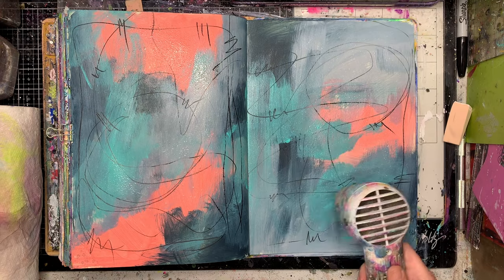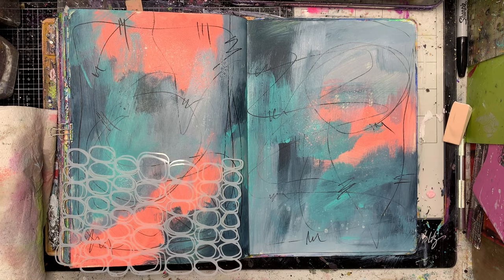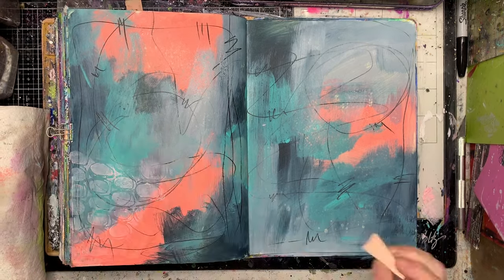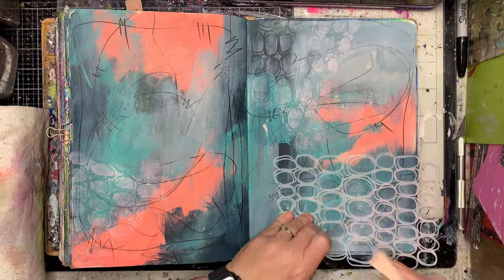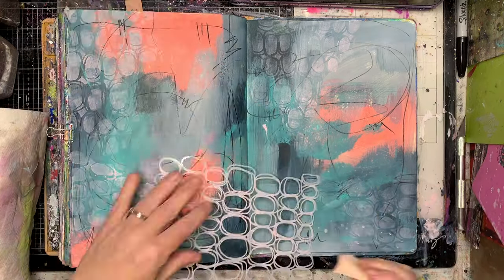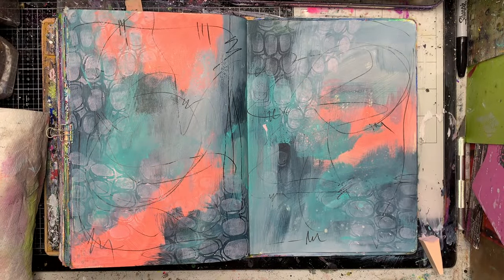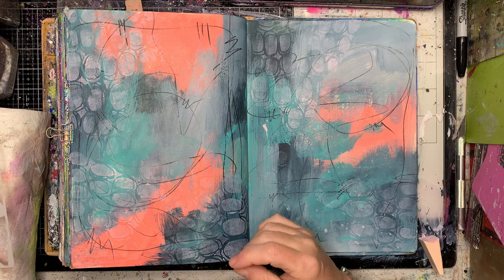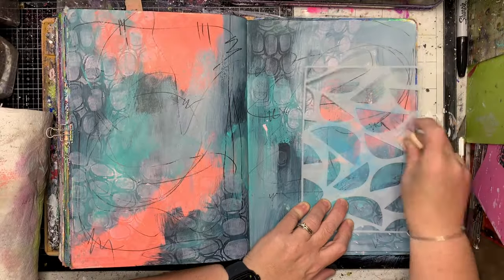Once I've blended all the colors together, I just got my Stabilo All pencil and gave a bit of a spritz to get this sort of bled-out line in the background. I'm going to be stenciling over the top, so I just wanted color in the background basically. I'm using a very pale pink color and adding in some stenciling with this gorgeous loopy stencil, so everything's very delicate — which is not very much like me, but these things happen occasionally.